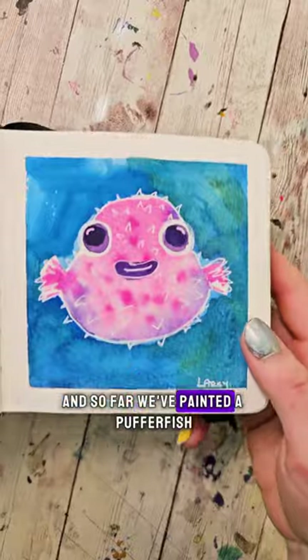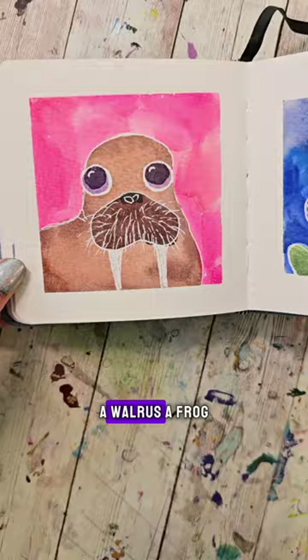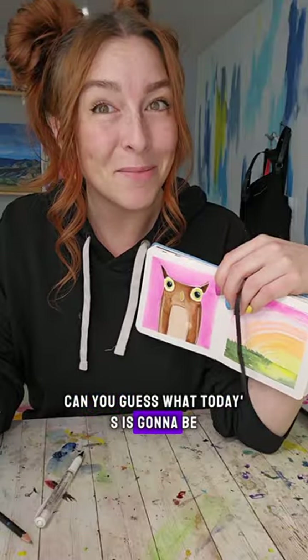We're painting cute little animals, and so far we've painted a pufferfish, a hippo, a little chick, a seal, a cow, a walrus, a frog, a bunny, a pig, a koala, and an owl. Can you guess what today's is going to be?